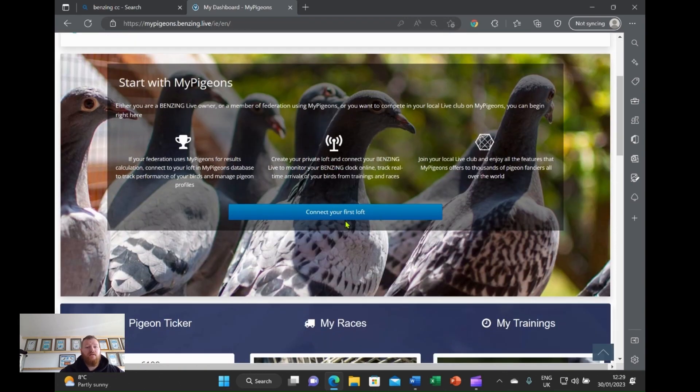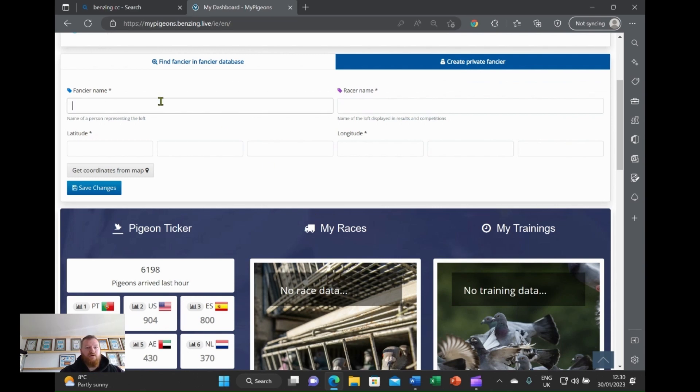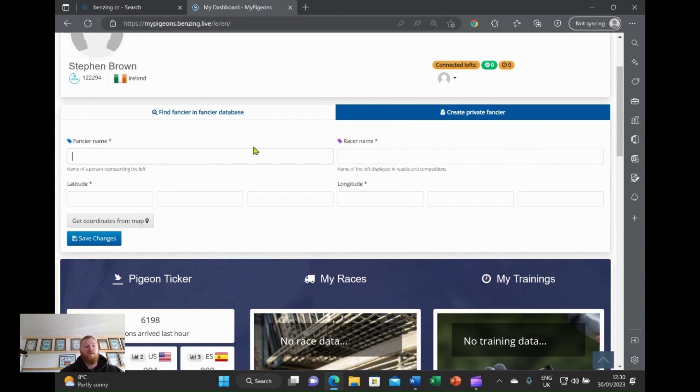Obviously when you open it, you need to actually connect your loft to your clock. So basically you're going to go into here and this is where your details come into play. The fancier's name — and what you race under — so that's the title on the top of the clock. Getting your coordinates: I always seem to have an issue pinning it, so my advice would be to go on to Google Maps.